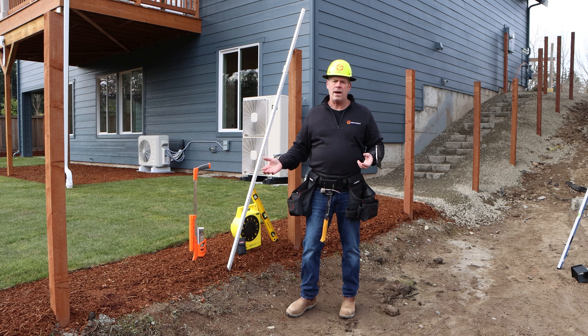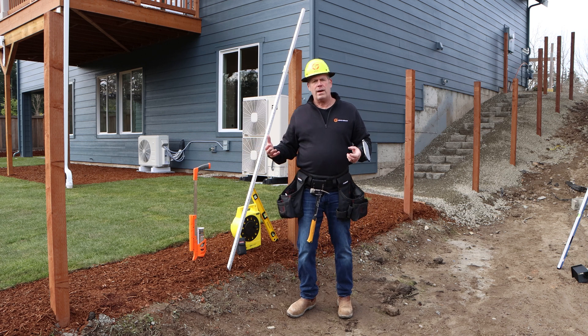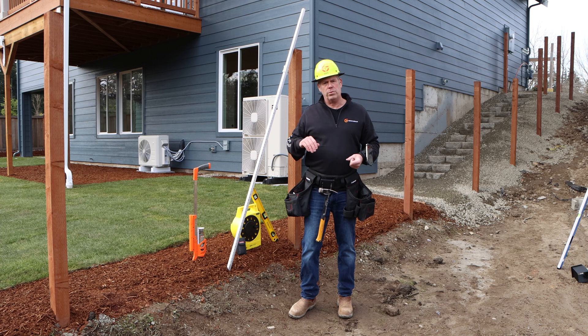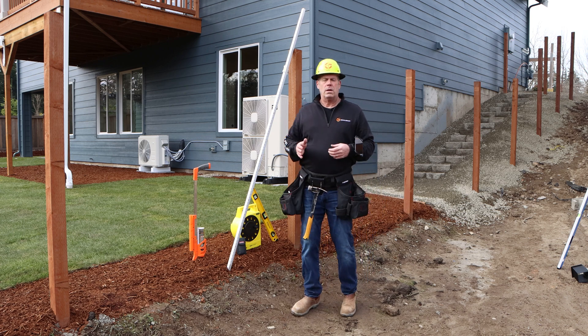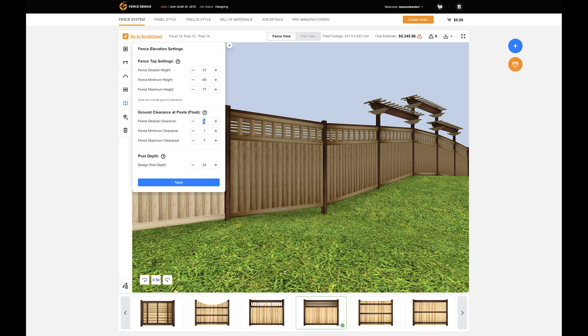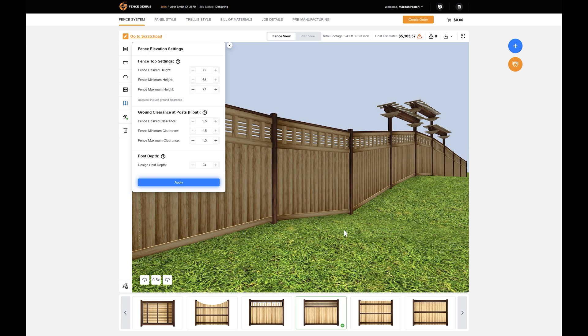If you come to a site and you already have it landscaped, then you want to hold closer to that landscaping — you don't have as much need for it to float through the terrain. So in respect to a landscaped yard, I might want to set my desired at two inches, my minimum at one inch, and my max at two and a half inches, so I have very little threshold for it to vary. You could also just set it all at one and a half: minimum one and a half, maximum one and a half, desired one and a half, and it will just follow at one and a half.